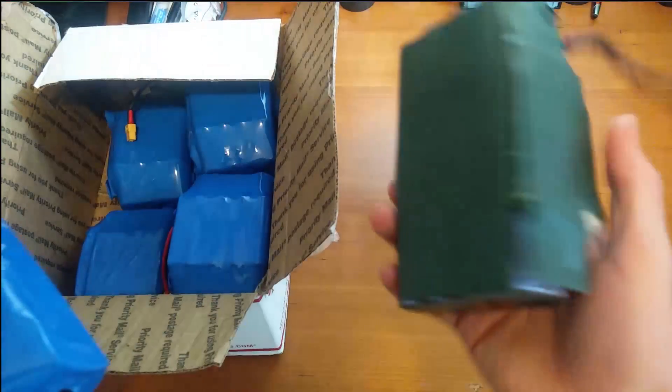It feels a lot safer than just using a bare cell. These guys, if they didn't have this wrap on, I'd be a little bit worried about short circuits. But all in all, these cells are great.